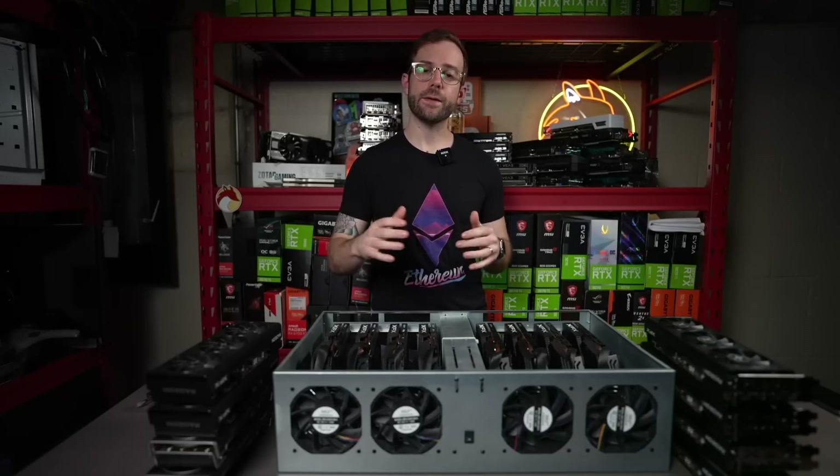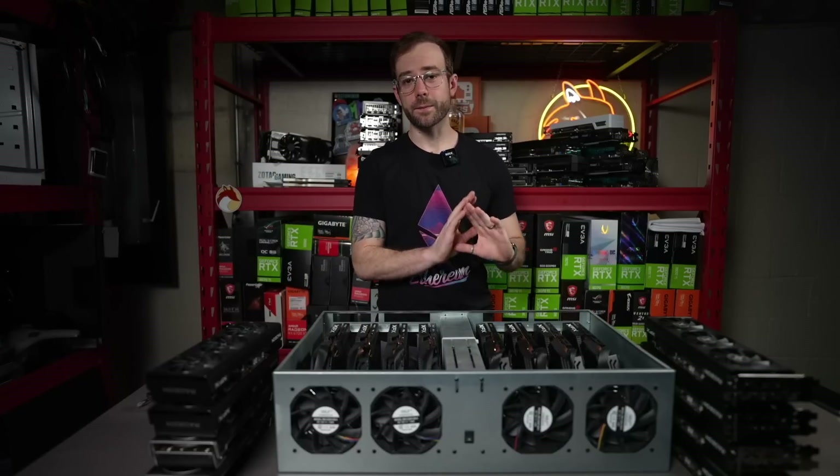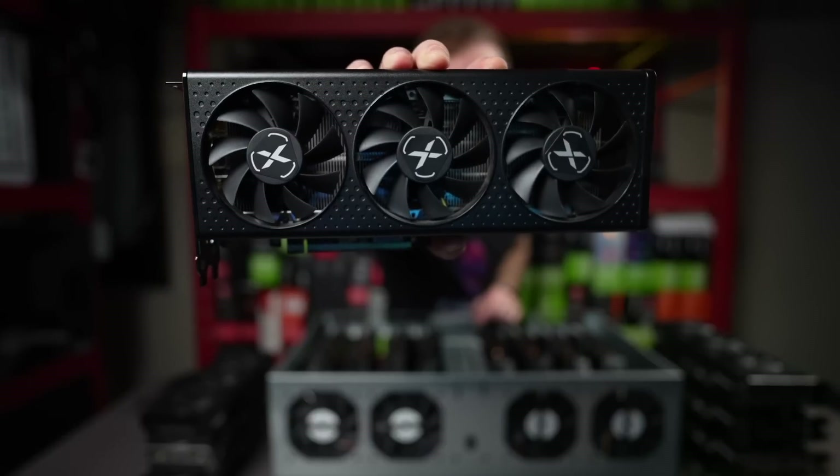Yo, what's up guys? Mike Redfox. In this video, I'm going to get a little more efficient by retiring these RX 580s in this beautiful Crypto Cavern server case with some GPUs that'll do the same mega hash for way less wattage.